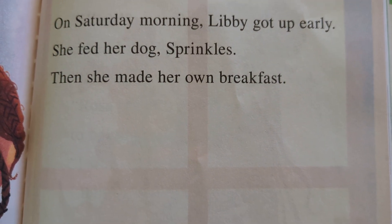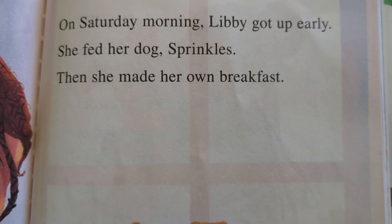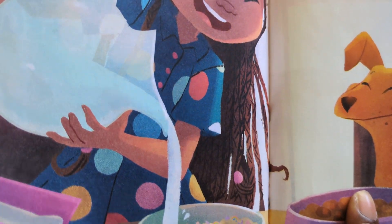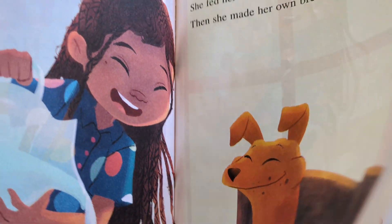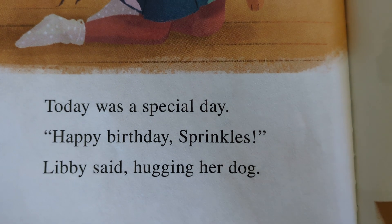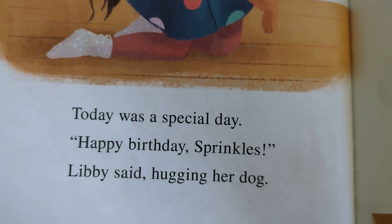On Saturday morning, Libby gets up early. She fed her dog, Sprinkles. Then she made her own breakfast. Today was a special day. 'Happy birthday, Sprinkles,' Libby said, hugging her dog.